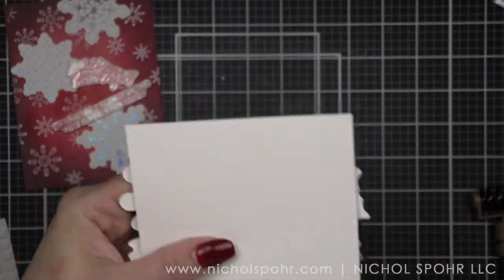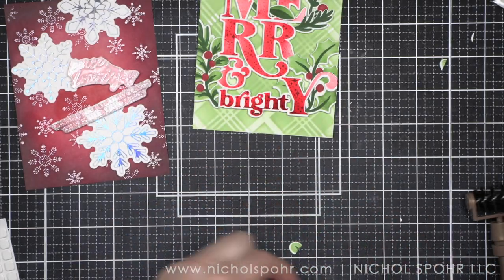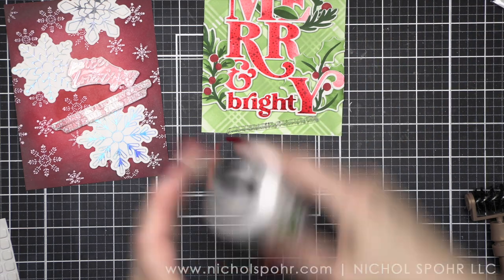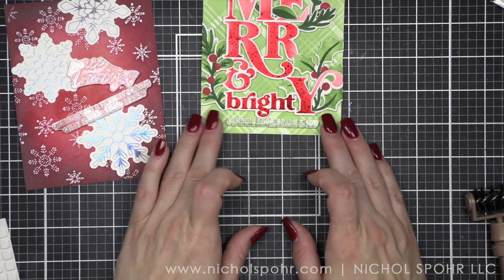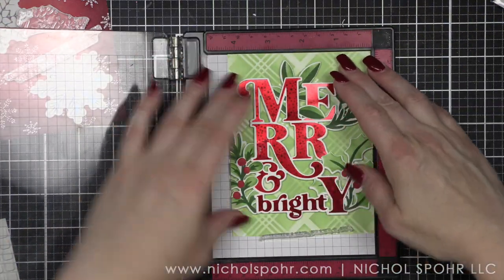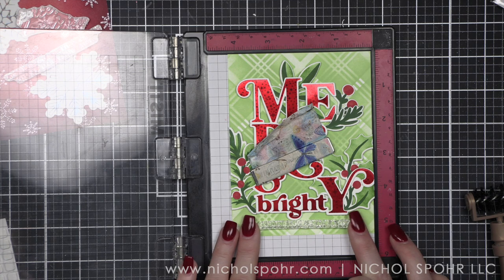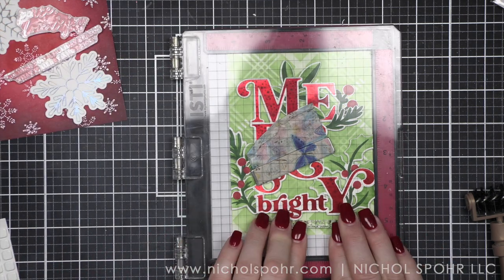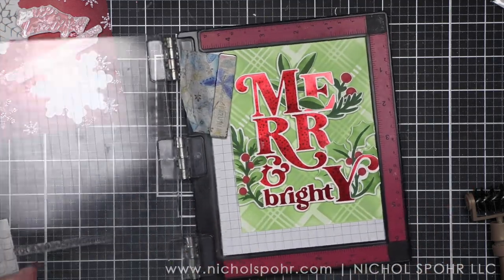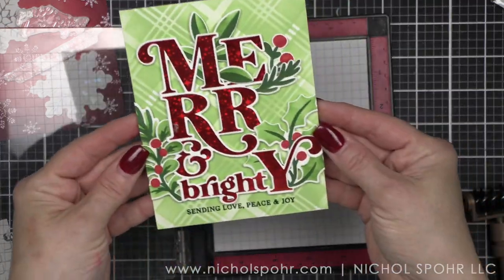Then we're just going to put a couple more little pieces and figure out how I like this best. I want some of the leaves and things to be over the letters and some to be under — I found that to be the most visually pleasing. I did glue one element directly to the background; the rest were popped up with foam squares. For the sentiment I opted to stamp it directly onto the card background. I thought a sentiment strip might cover up a little bit too much of the bottom part of the card — the plaid. I am going to stamp that with Evergreen ink right underneath the word bright, using our Misti. Easy peasy. The green is going to complement the green of the design. I like that it's not black — it just ties in so nicely to everything else. Oh, it's so pretty. I absolutely love it.